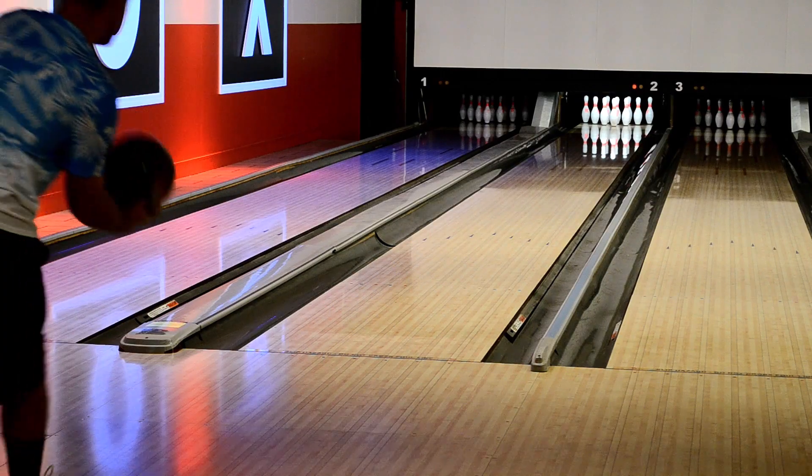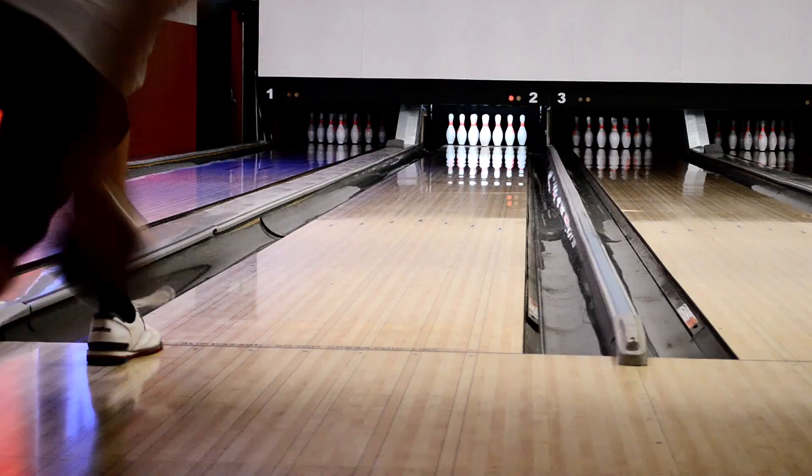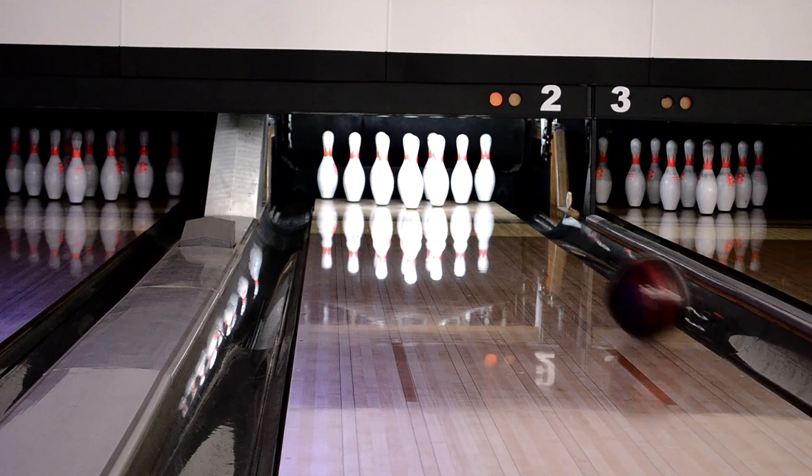This is the original Pin Punisher. I've been bowling all my life. Professional bowling is my passion and now I'm here to share it with you.